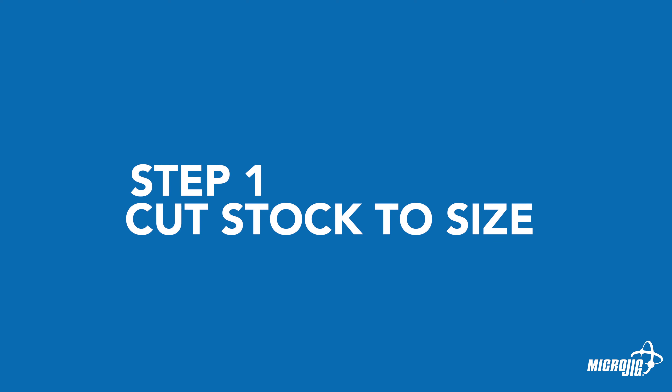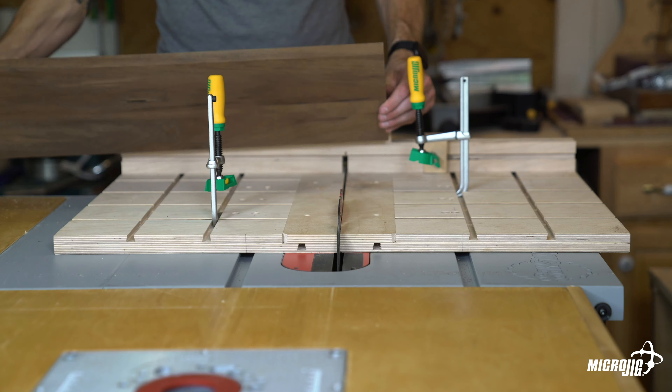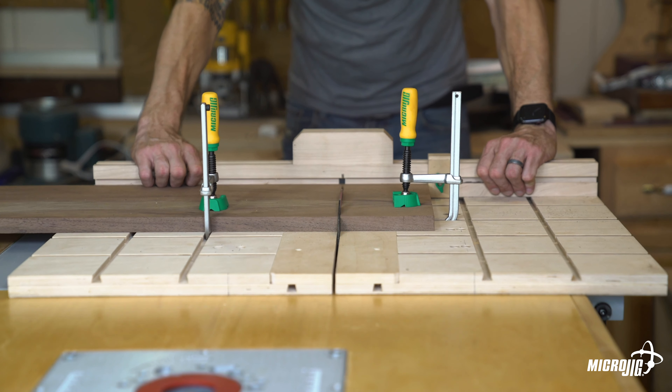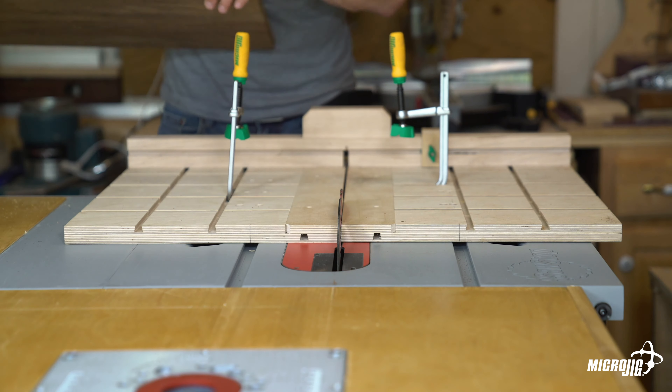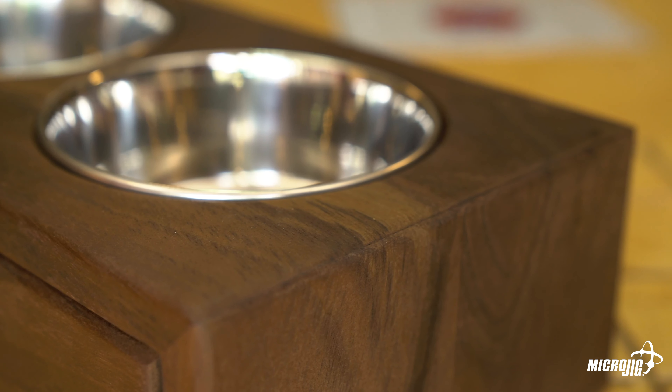Step one: cut the stock to size. Cut a single three-quarter inch thick hardwood board to finish at nine inches wide by 28 and a quarter inches in length. Next, cut five inches off from both ends of the 28 and a quarter inch long board. Don't cut them both from the same side. We want the grain to be continuous from the side, along the top, and down the other side — giving us that cool waterfall effect.